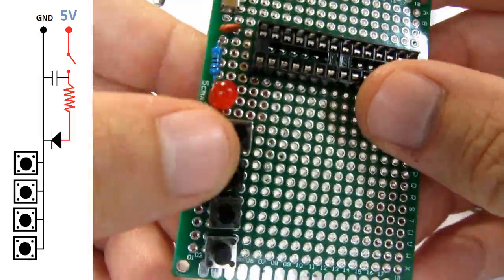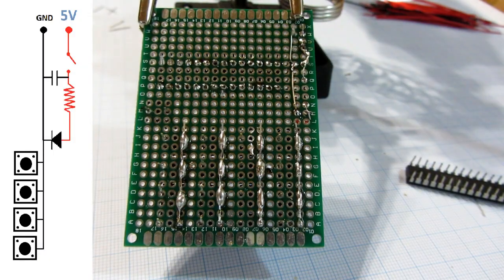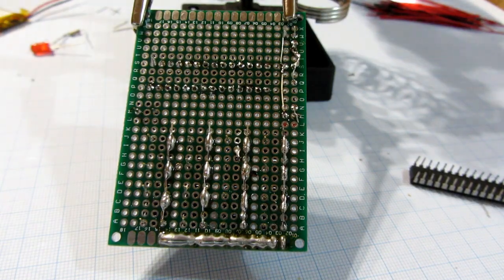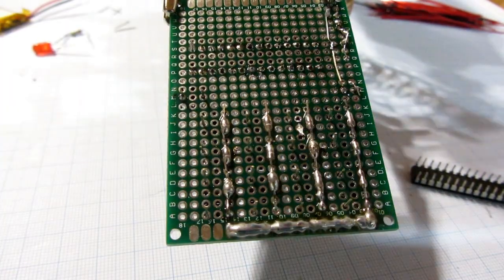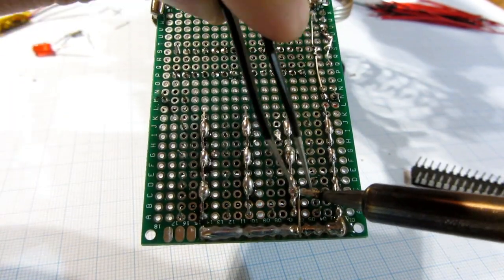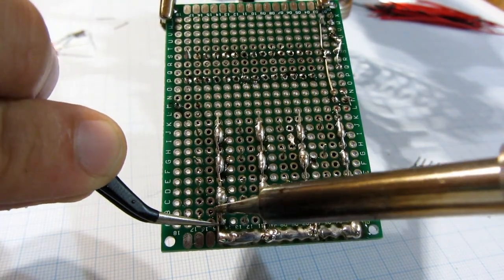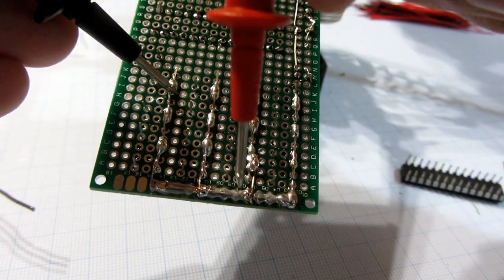I will do the same with all lines of buttons. These lines need to be connected — I will use the bottom part of the board and connect all lines to it. It is a good idea to use the continuity test on a multimeter and check for mistakes.